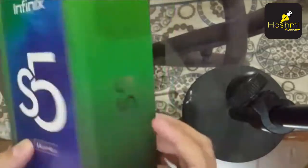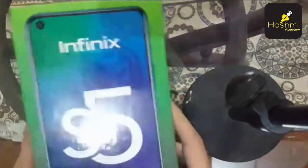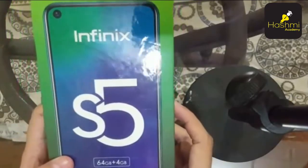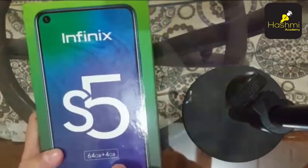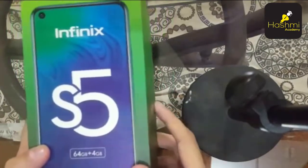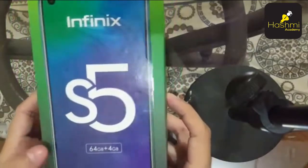This box is very beautiful. For Infinix S5, three versions are available in Pakistan. The first version is S5 simple, the second version is S5 lite, and the third version is S5 pro. S5 lite and S5 simple come with 64GB storage, and S5 pro comes with 6GB RAM and 128GB storage.